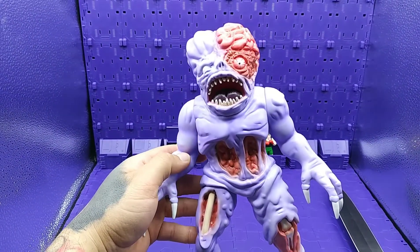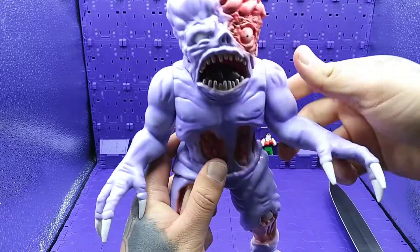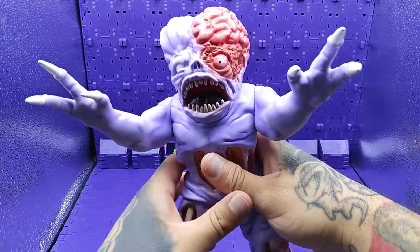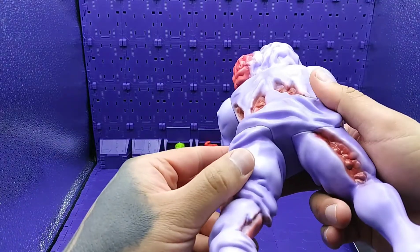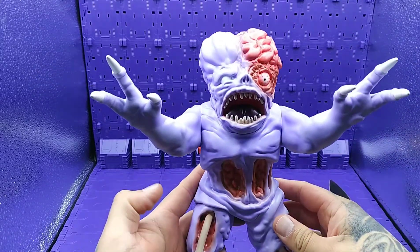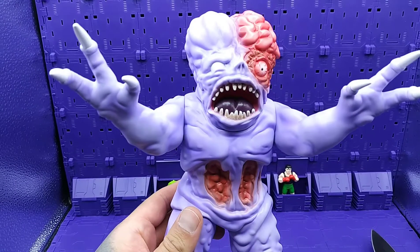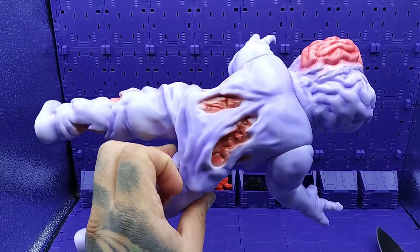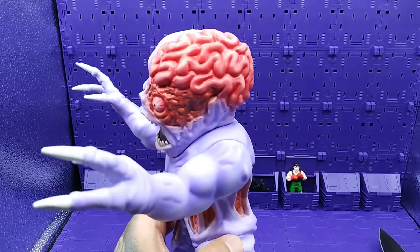I'll zoom in a little bit and get some light on it. There's really not much to it — the arms are pretty stiff initially. Hopefully I don't break it. The arms, legs, torso, and head are all molded and then put together. Taking it into the light a bit — it's very nicely painted. You can see the torn flesh, the guts, and the brain. I'm very happy with this figure.